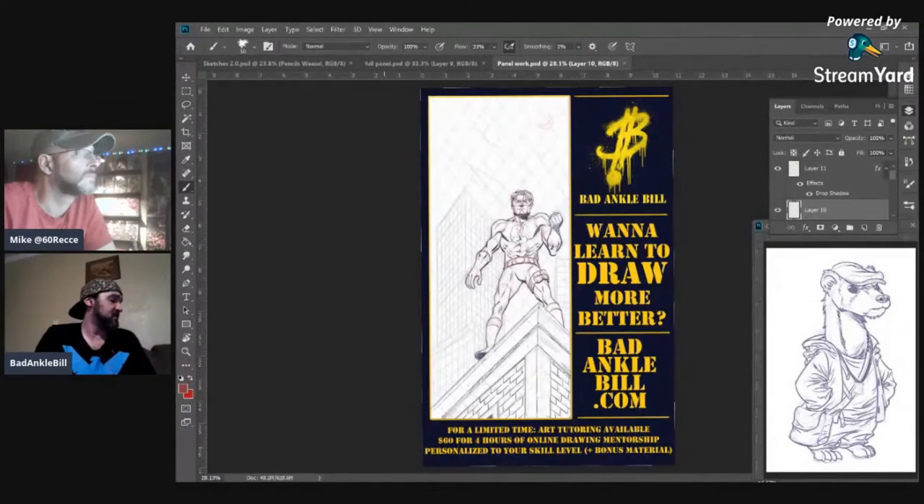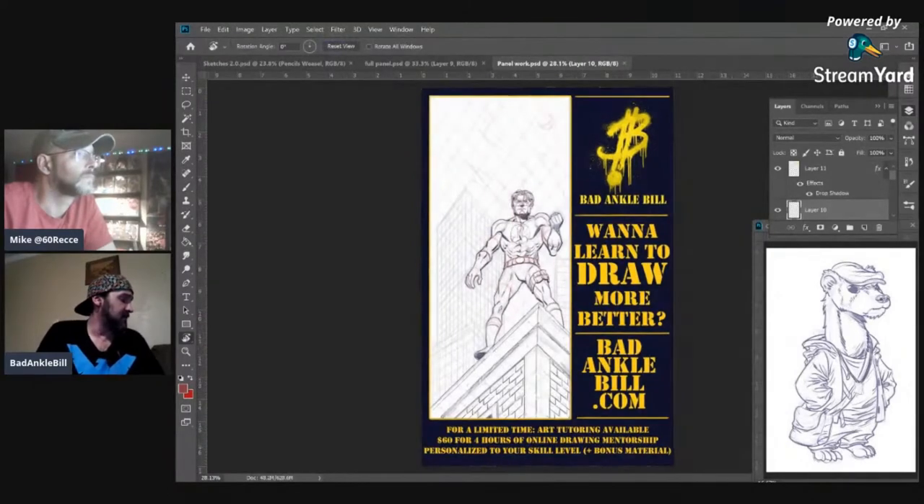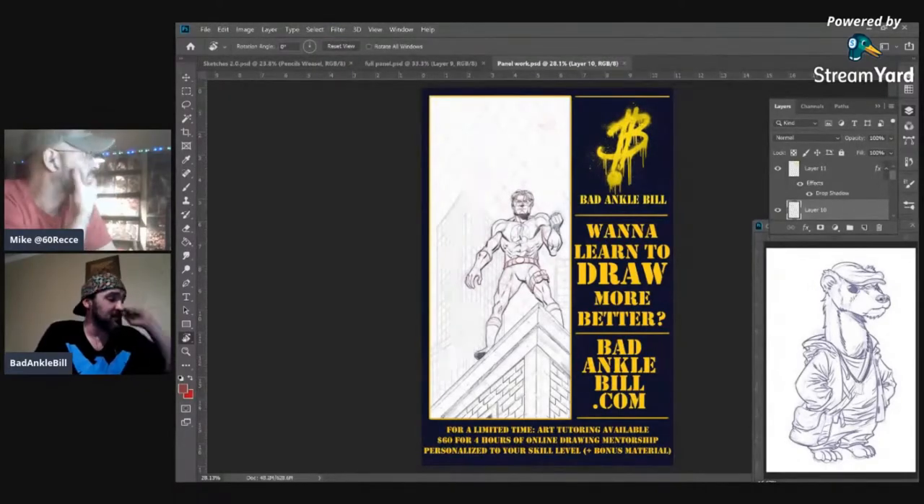And I'm just going big stupid with it. 'Want to learn how to draw more better?' — bannaclebill.com — that's the kind of energy I like to throw off. For a limited time, art tutoring available: $60, four hours of online drawing mentorship, personalized to your skill level, plus bonus material.